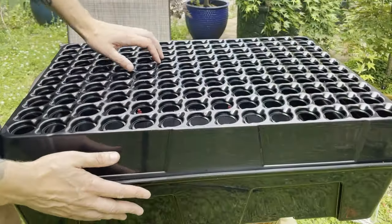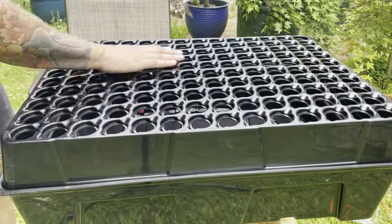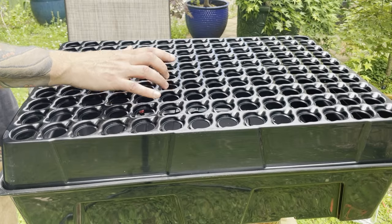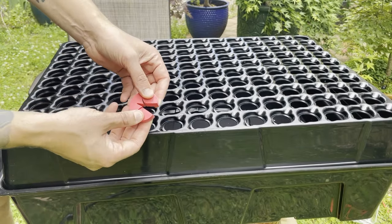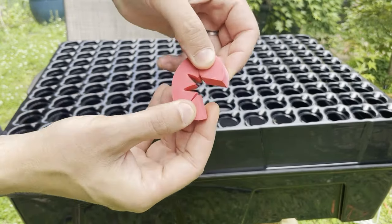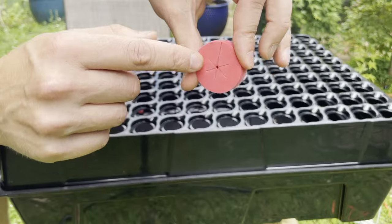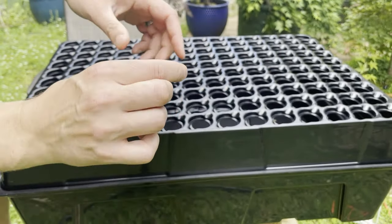Our basic setup consists of the lower water tray, which is basically just a large tub. The upper tray consists of 144 cells where an individual plant cutting can reside. Each of those cells is capped with one of these neoprene plugs. They open up in a star formation and there's a little hole in the center where the stem can go. We're going to use these to set our plants into the tray.